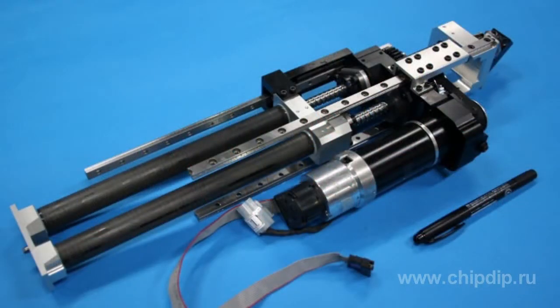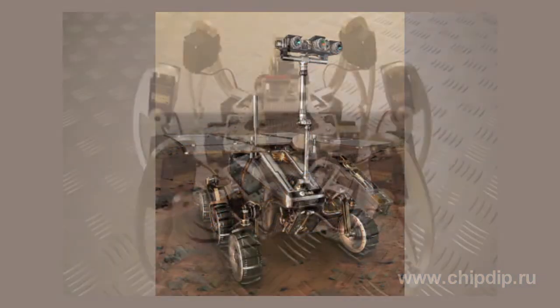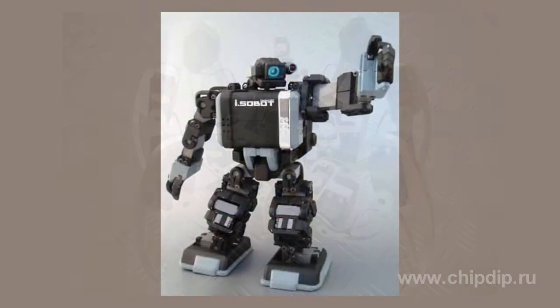One of the most important tasks of any electromechanic is motion — limbs of a robot, wheels for a platform, and mechanical elements for other devices. For this purpose, we need drive components, preferably accurately positioned.